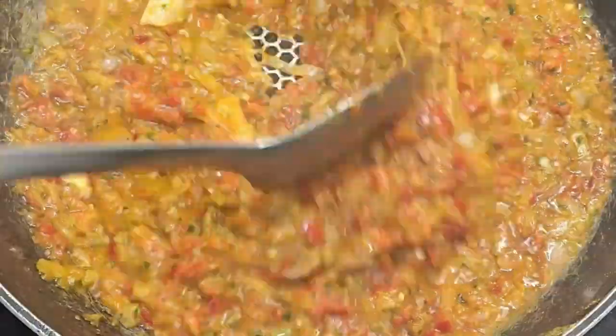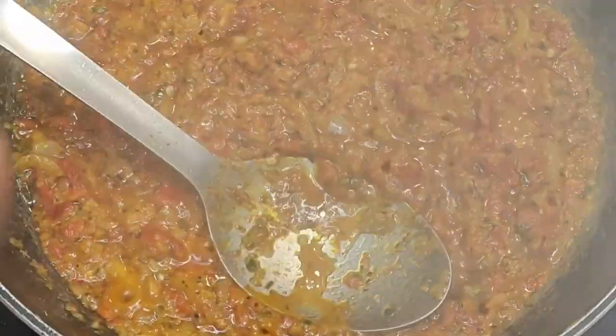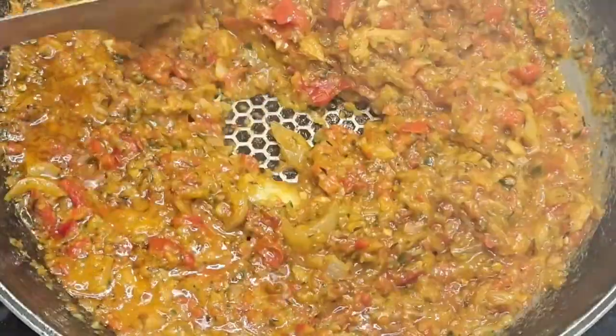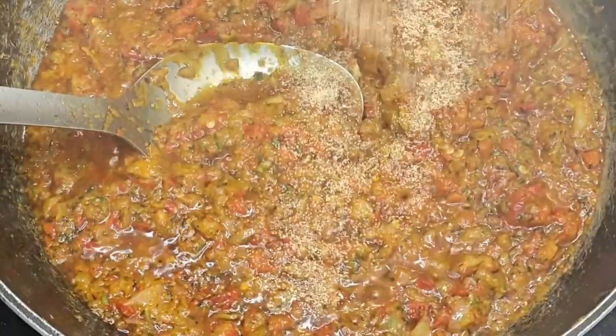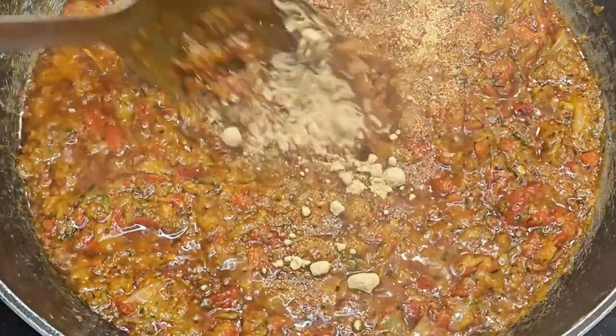I'm going to season this with curry, thyme, bouillon powder — I'm not using a bouillon cube — garlic powder or garlic granules, and ginger powder as well. Then just leave it to fry.